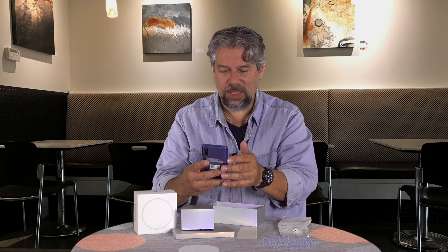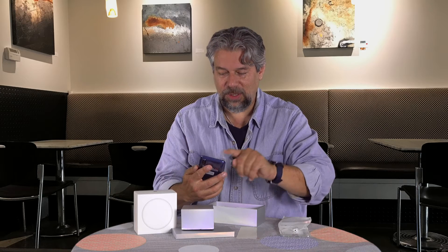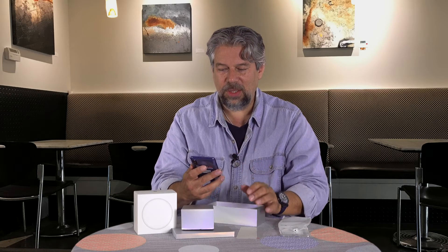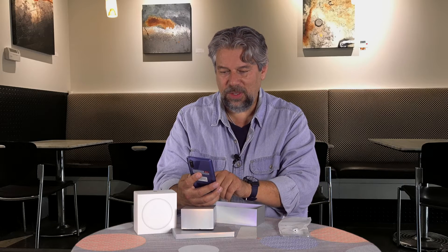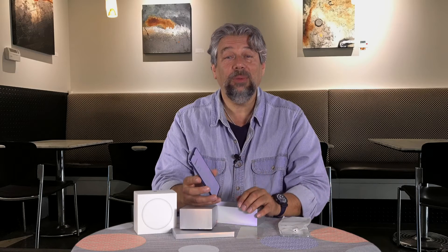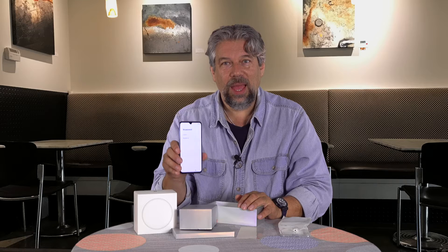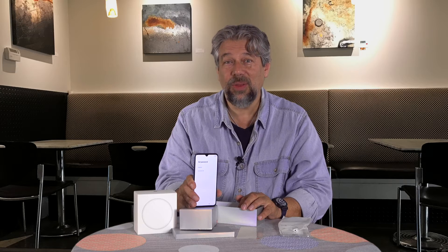Choose language — English, United States. Choose your region — United States. Connect to network — I'll skip that for now. Looking for a SIM card — skip that. Google services — accept. Set password with fingerprint. That's one of the interesting things: it has an in-screen fingerprint sensor, and Xiaomi says it's 25% faster on processing than the previous generation.